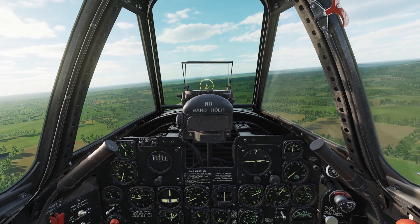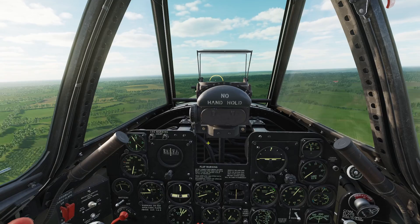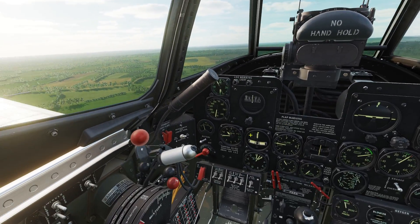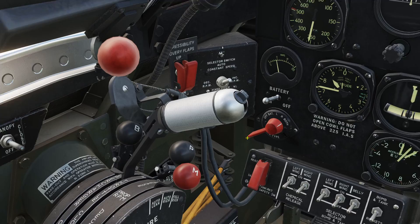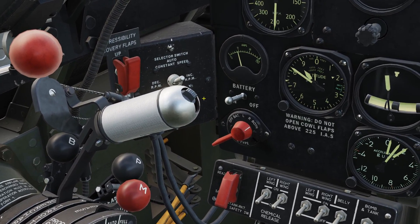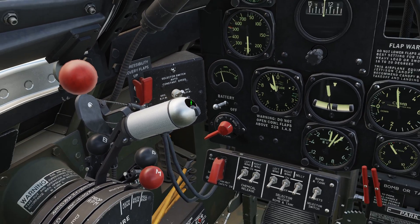One more thing: there are actually multiple versions of the P-47 in DCS. On more modern versions, the water injection button looks different, and you don't have to hold the button down — you can slide it into a slot so it stays held down.